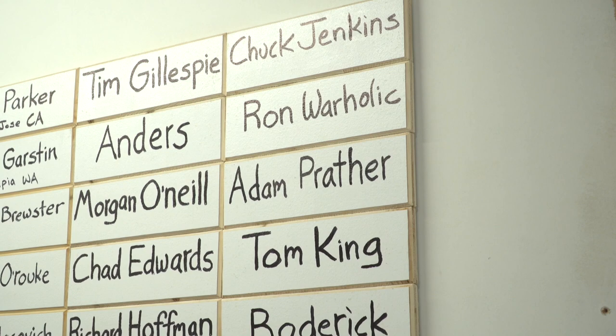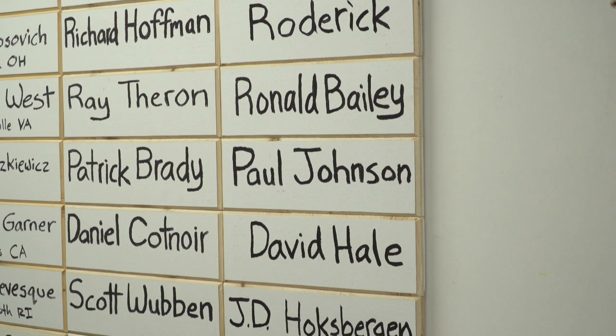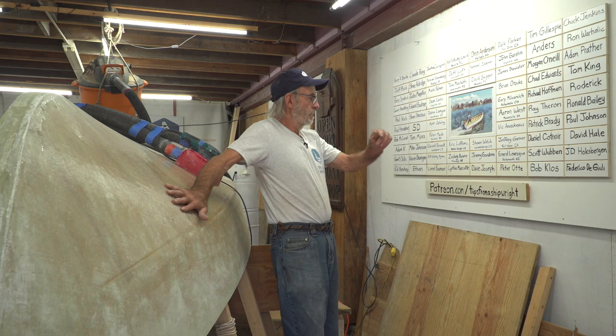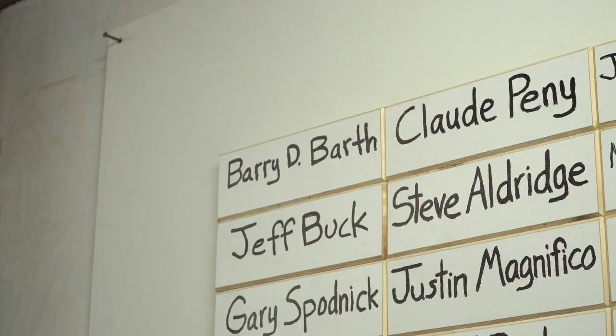Chuck Jenkins, Ron Warholic, Adam Fraser, Tom King, Roderick, Ronald Bailey, Paul Johnson, David Hale, J.D. Hawksbergen, Frederico DiGiulli.